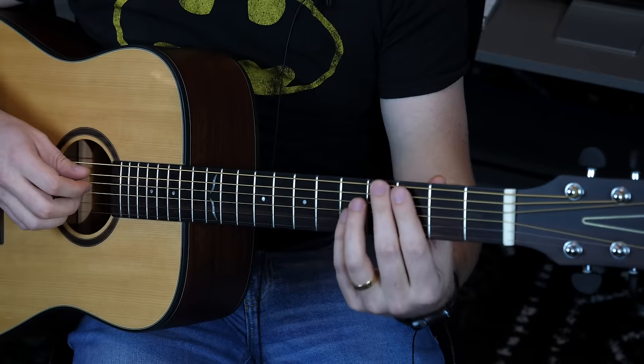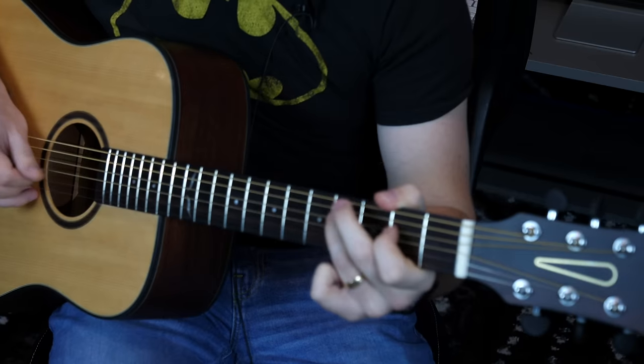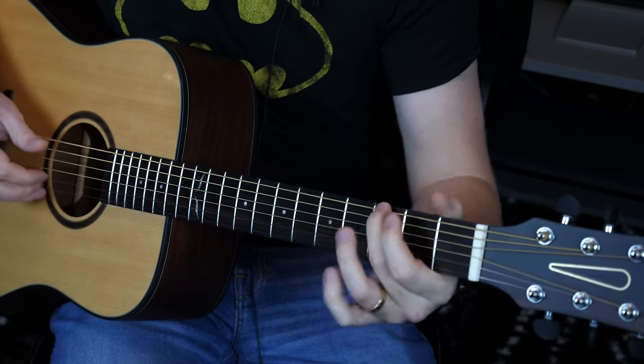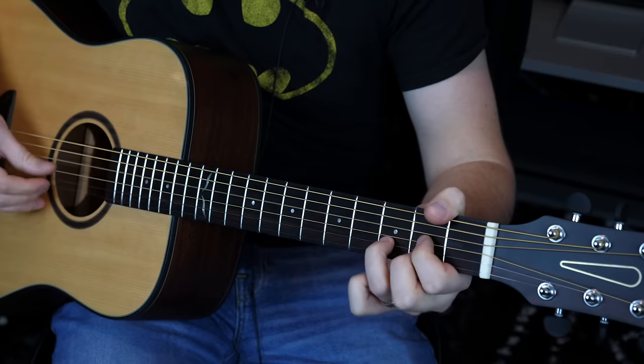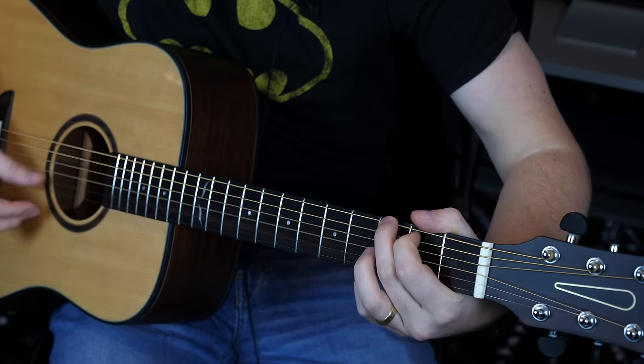Now before I get into this video, I'm just going to play what this guitar sounds like, just with this little lapel mic. Sounds fantastic, plays great, feels good.